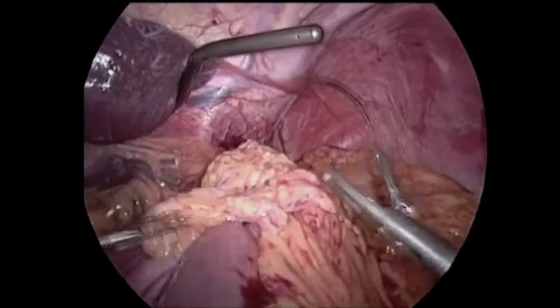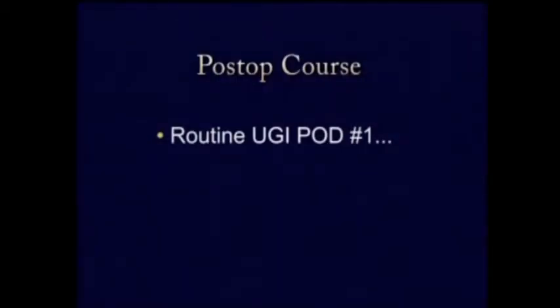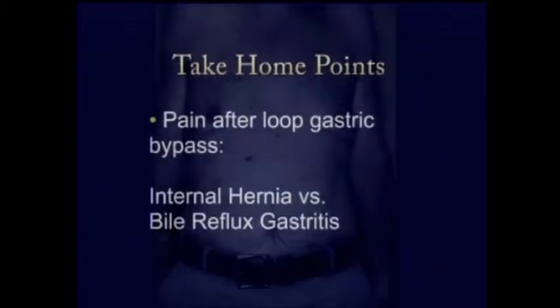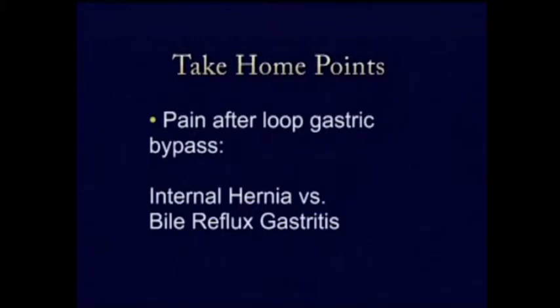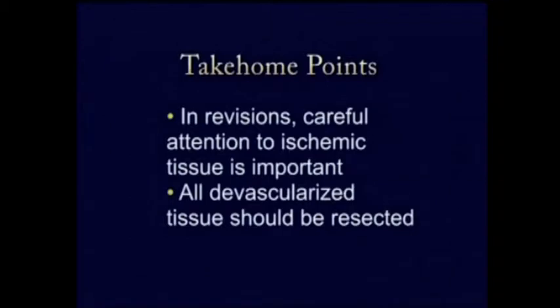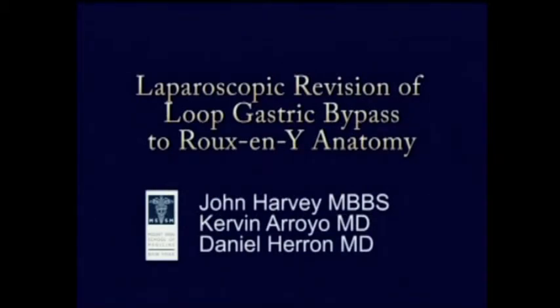We felt that the internal hernia may have been one of the causes of his pain, and I always tuck in the anastomosis with a little blanket of omentum. A routine upper GI showed a normal small gastric pouch and no leakage, and his postoperative course was unremarkable. He went home on day two and did well, with his weight stabilizing and his protein returning to normal. Take-home points: pain after a loop gastric bypass may be due to bile reflux or internal hernia; malnutrition should be corrected before any revision; reducing the size of the pouch may improve weight maintenance long term; and any ischemic tissue must be resected.